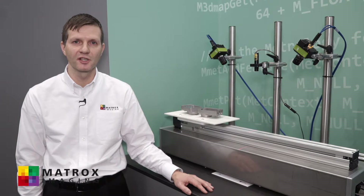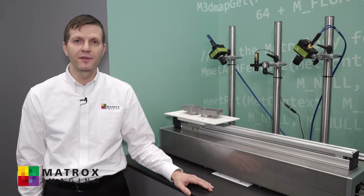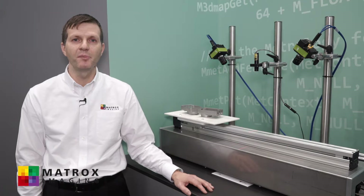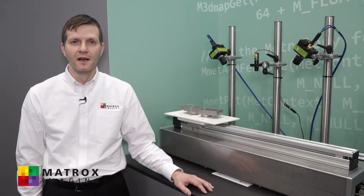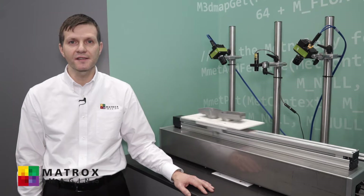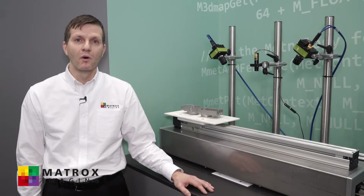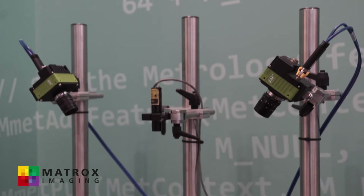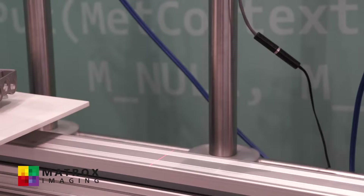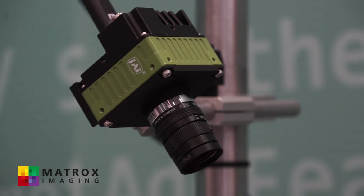The Radiant EVC-XP frame grabber handles the first step of 3D profiling, which is peak detection. This frees up the whole CPU to do analysis and allows the system to go faster or do more work. The setup we have here can do roughly 8,000 profiles per second, and our frame grabber can actually handle twice that.